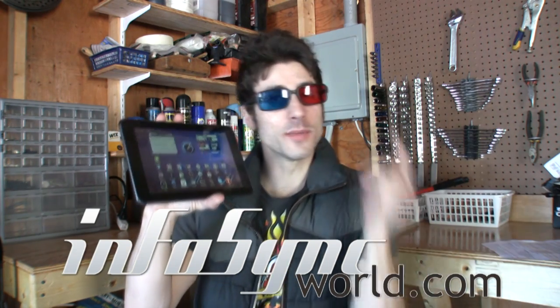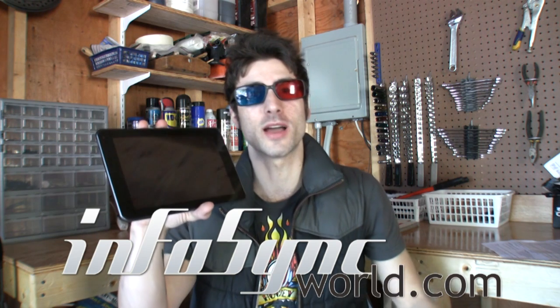For the entire T-Mobile G Slate review, go to www.infosyncworld.com. We have 3D video samples, 1080p video samples, image samples, and the full analysis. Until next time, I'm Mike Perlman.